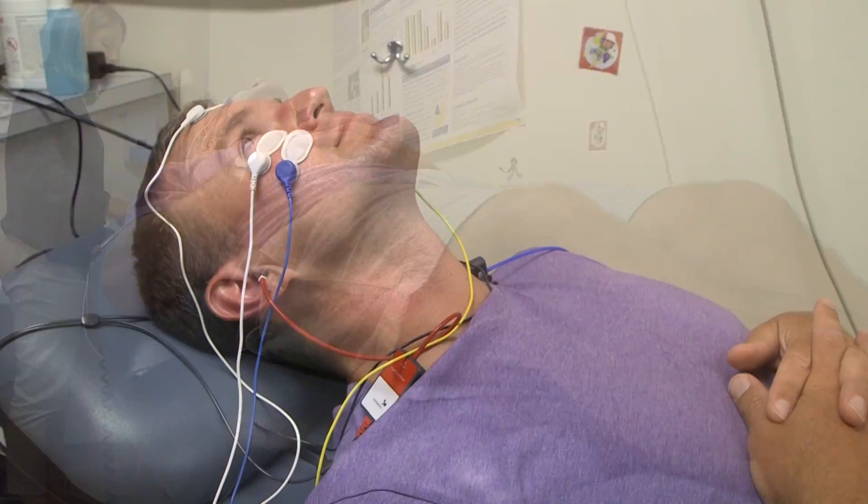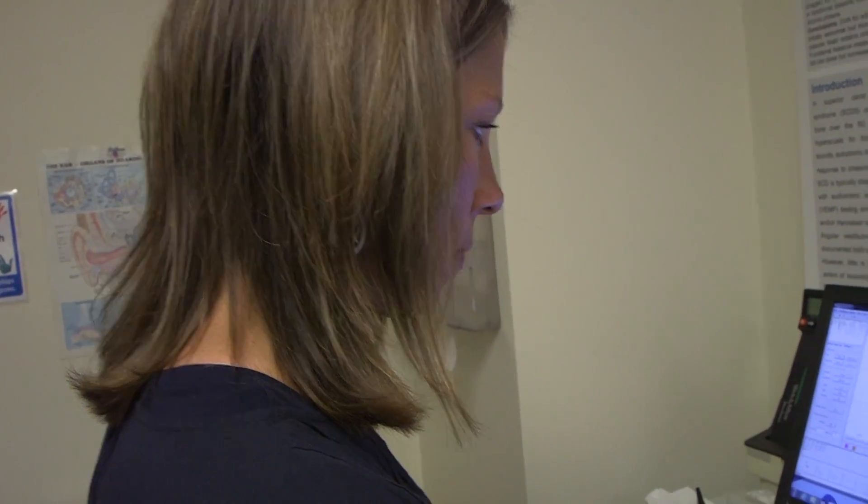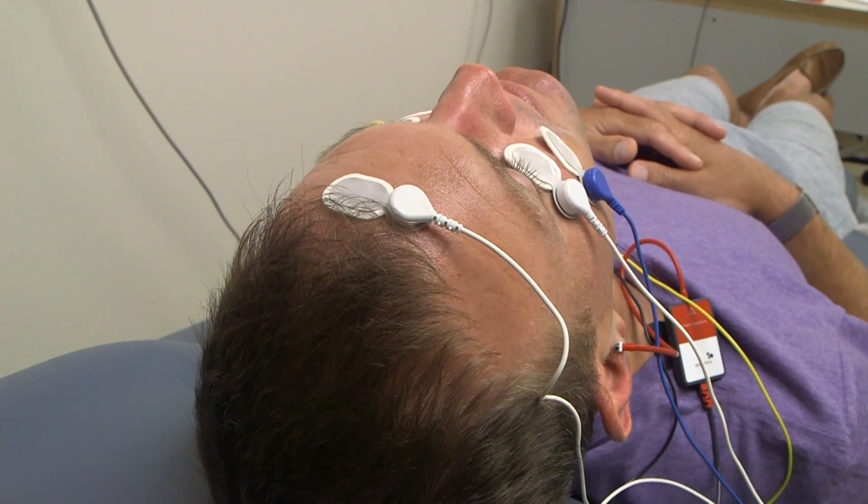This is a relatively new test that we do with our patients. The advantage of this test is it tells us about how each of the branches of that nerve work, and the test is very easy to do and does not induce any dizziness.